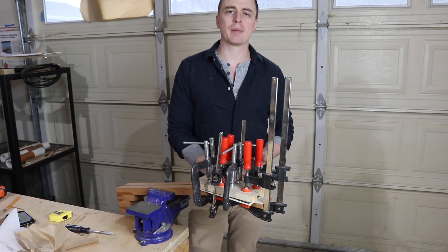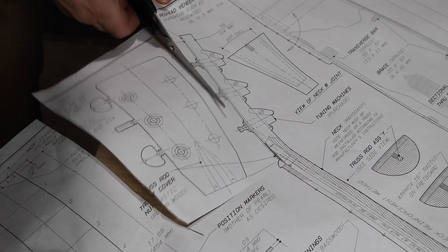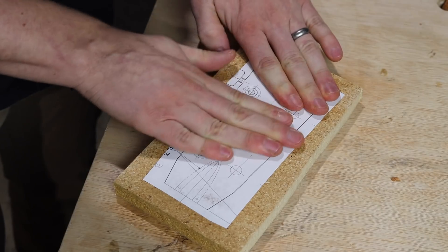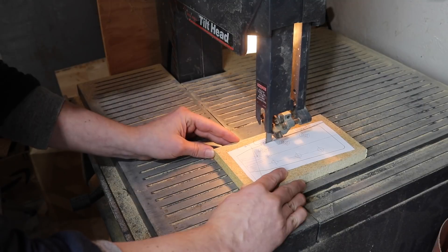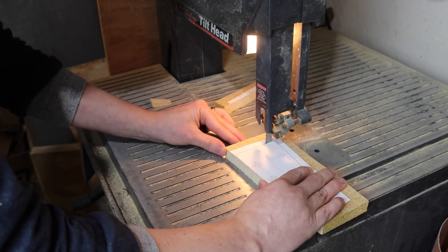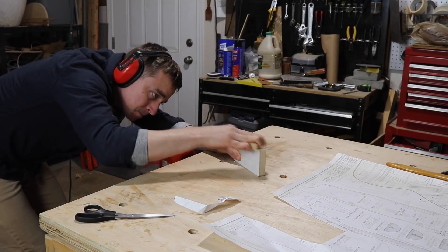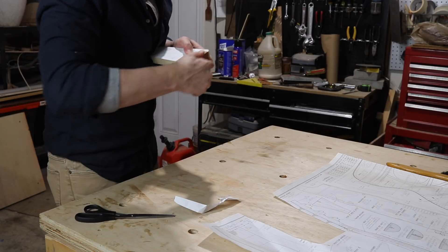While I wait for this to dry, I'm going to make a template for the headstock. I cut it off my plans, glue it to a piece of particle board, and cut the shape of it on a bandsaw. My bandsaw doesn't give a super clean cut, so I cut it a little bit over the actual shape and then sand it down to the final shape with a sanding block.